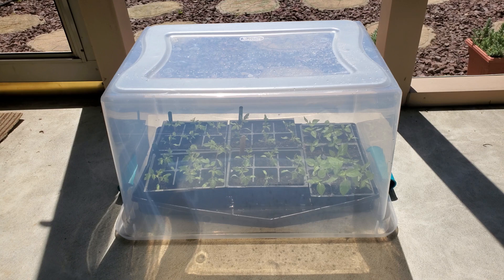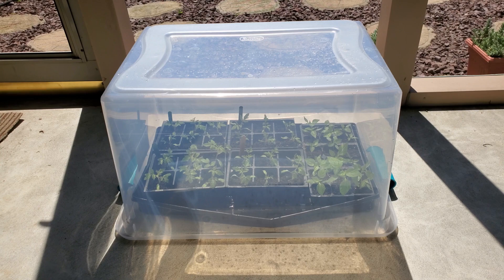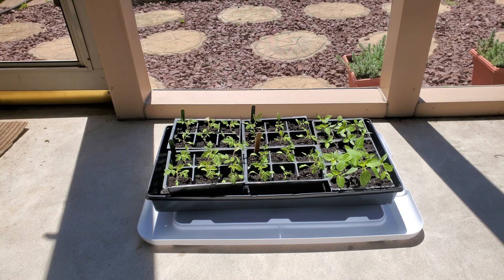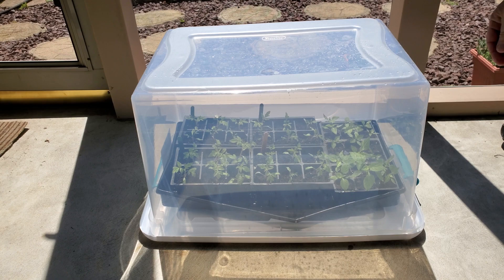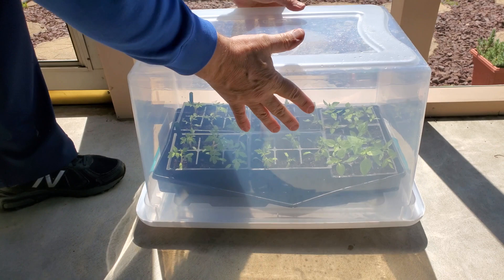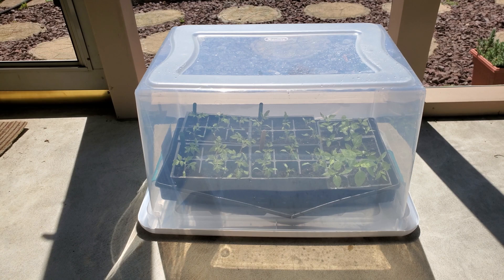At night I bring them back in — I take the tote inside, put it just inside the door, and set my tray on top of the tote. But this morning I was thinking maybe I could do something different to make it more convenient. So now what I'm going to do is put my plants on the lid. I snapped the lid into place, and now instead of having to take the tote inside and then take my plants inside separately, I can just lift the whole thing up and take it inside. If you've got several trays of plants, this is really convenient because you can just stack them on top of each other.